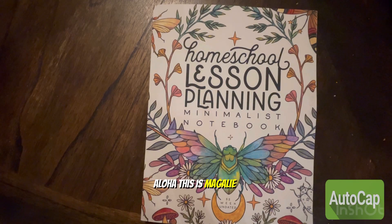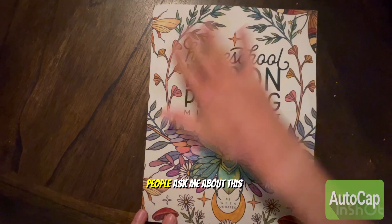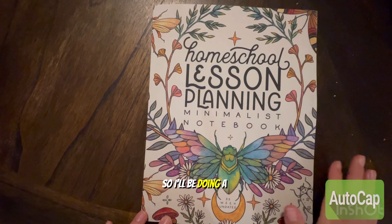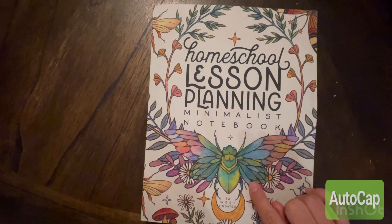Aloha, this is Magalie with Homeschool in Paradise. I'm doing a short video — some people asked me about this homeschool lesson plan to show the inside, so I'll be doing a small peek. This is a minimalist notebook; if you're looking to buy it, I bought it on Amazon.